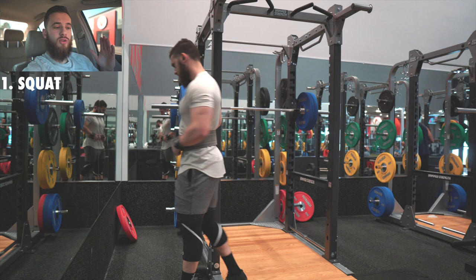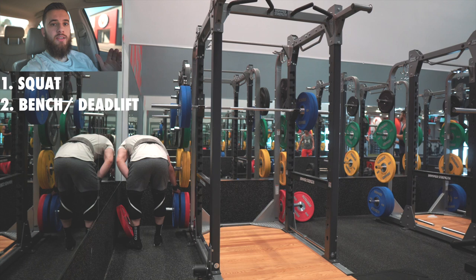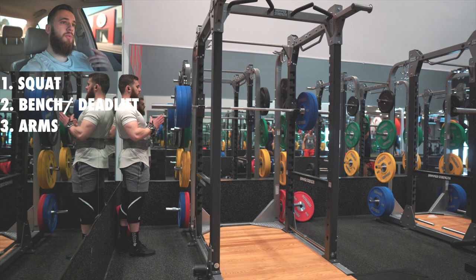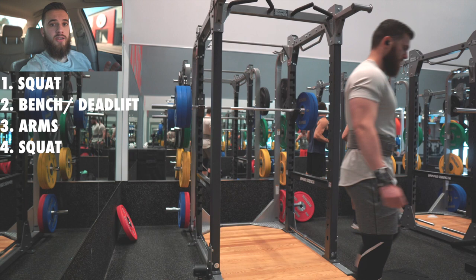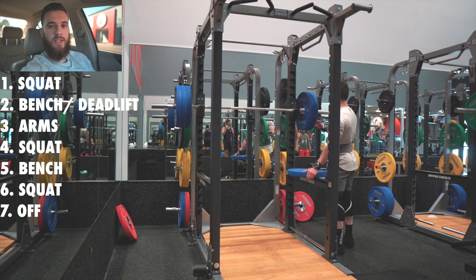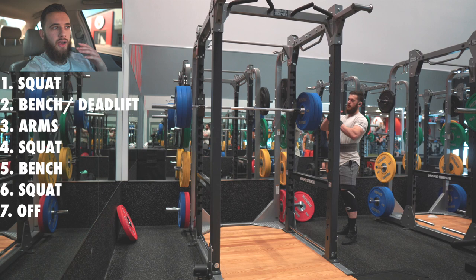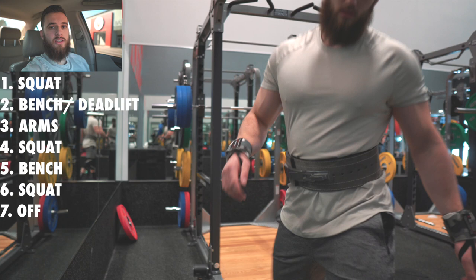What I'm going to be doing is squatting on day one, then benching and deadlifting on day two, hitting arms on day three, squatting again on day four, just benching on day five, squatting again on day six, and day seven is off — or if you really want, you can hit arms or shoulders. That way you're not only focusing on squats — you're still deadlifting once a week, benching twice a week, hitting arms once or twice, and squatting three times a week.